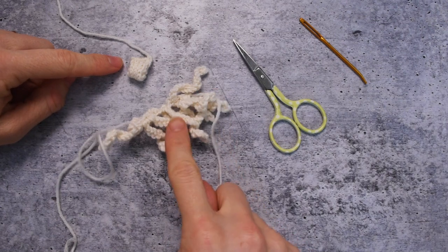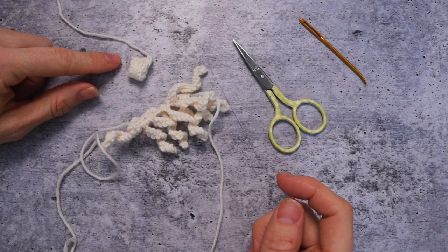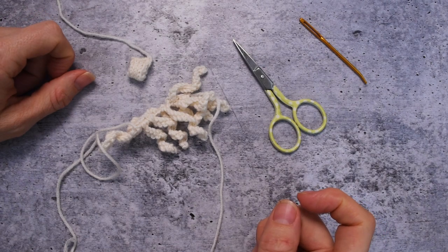We have our nose. We have our fantastic curlicue beard. Now, how do we get these things together?